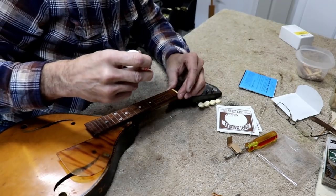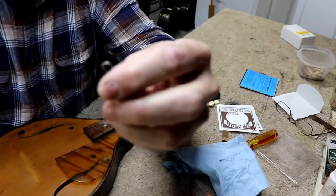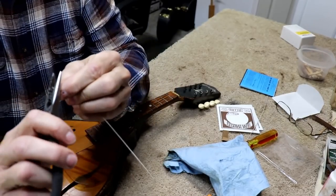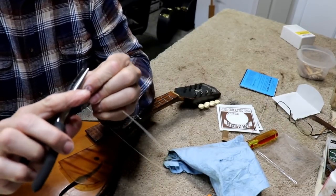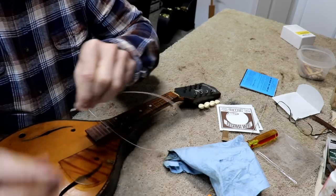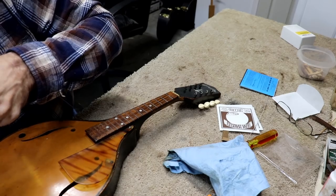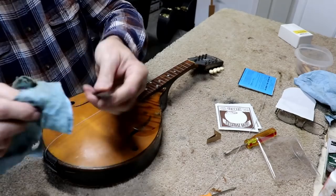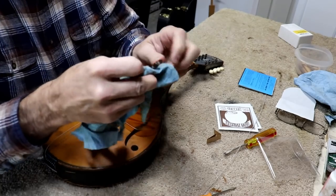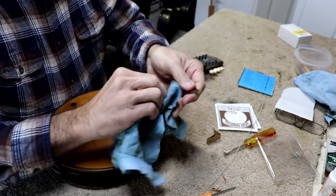I'm using canopy glue to glue the nut back on. One thing I don't like about these strings is the huge round loop — it's kind of awkward. I'm just going to take and compress the loop a little bit; I don't want to kink it, I just want to shrink it down because it's awkward the way it fits on this tailpiece. Since I've got oil on this rag, I'm just going to go ahead and wipe down this bridge too because it's looking pretty rough.